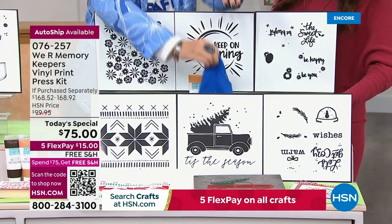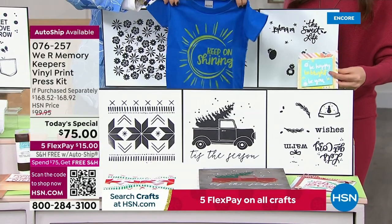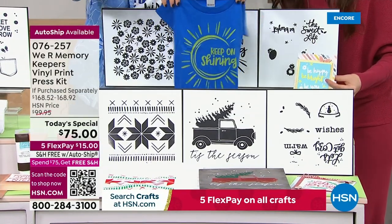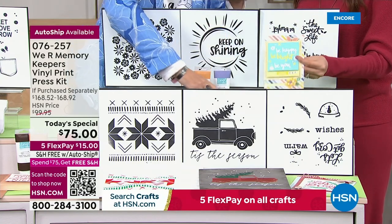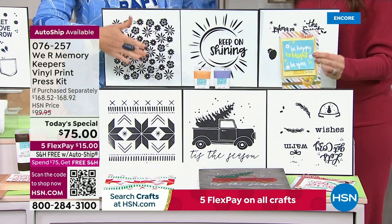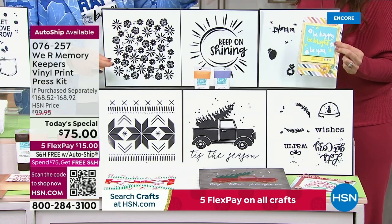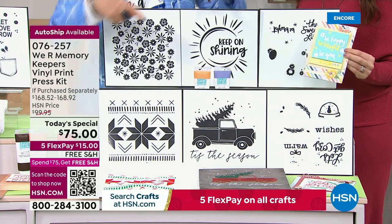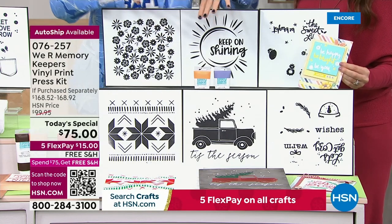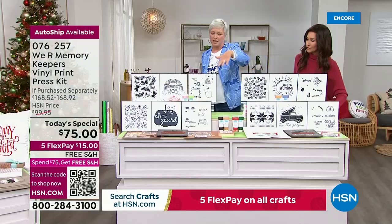I mean, I just love all the little t-shirts. Everything looks so cute. When does it say — it says 'keep on shining.' And again, you're getting the three pre-printed sheets. You're also getting three screens. So even if you just want to make all your own screens, you're getting some with this. And again, exclusive colors of paint. Then fall ships in July.